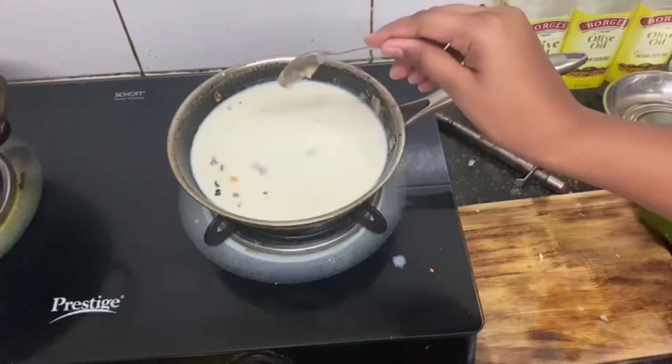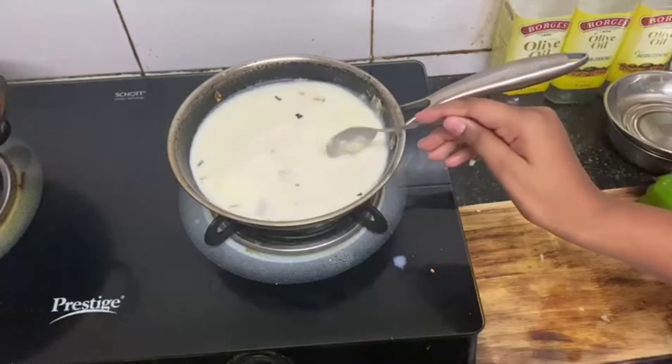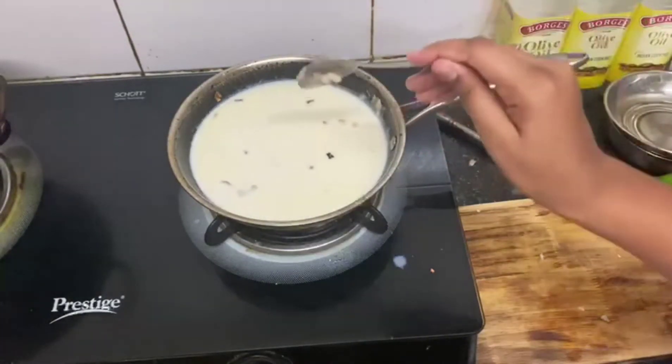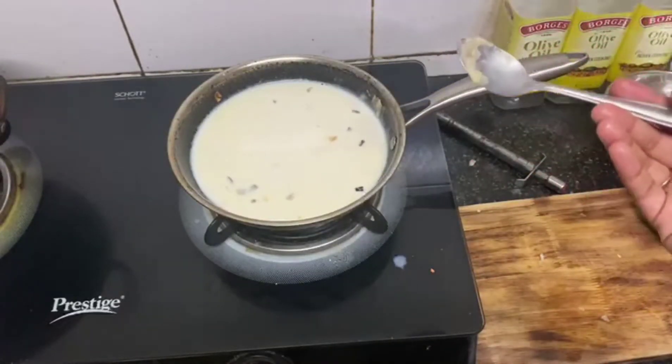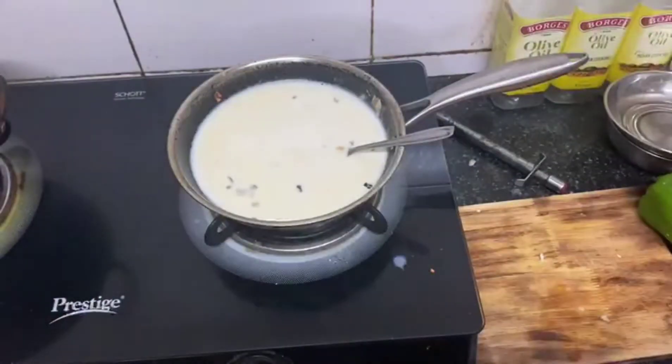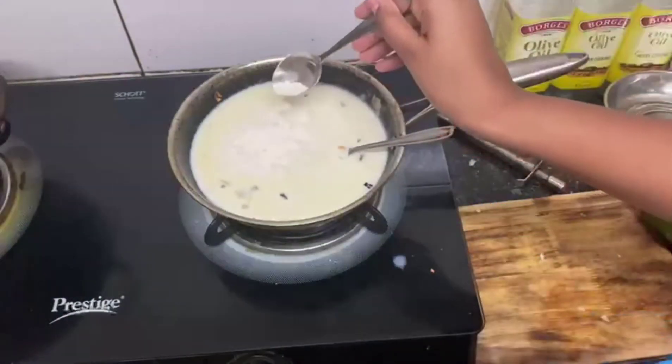So we will mix it well and here is the order of what to add: add butter, add garlic, add salt. Now I have to add a slice of Amul cheese and Akshia has guided me on this.